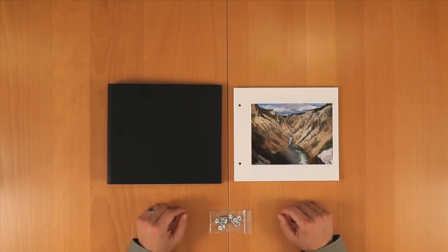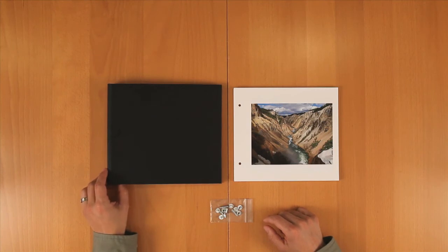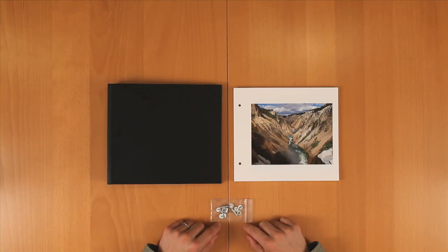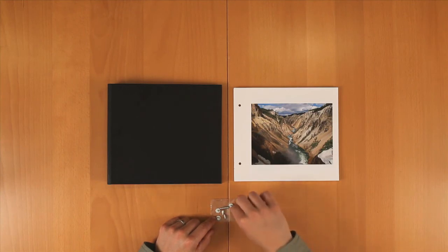For the digital book, first decide which set of posts you need. The book can accommodate up to 40 pages, so the more pages you use, the longer the posts you'll need. For this, I have a small stack, so I'll be using the larger spacers and the shortest screws.